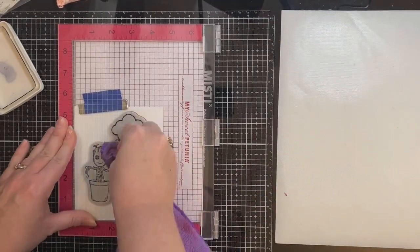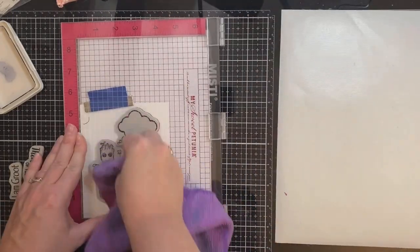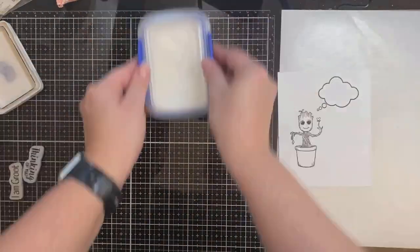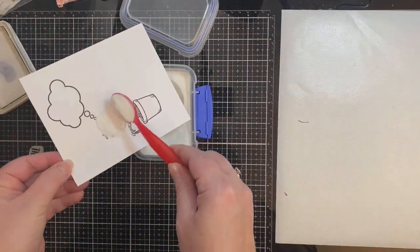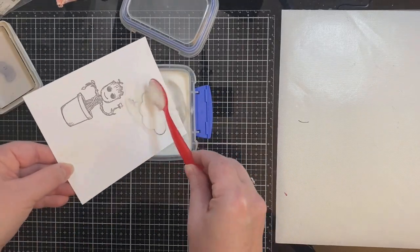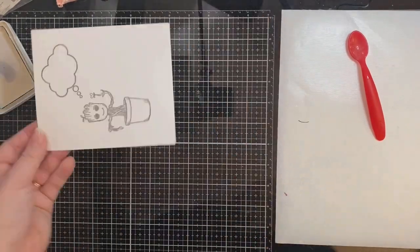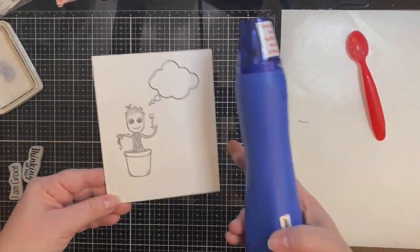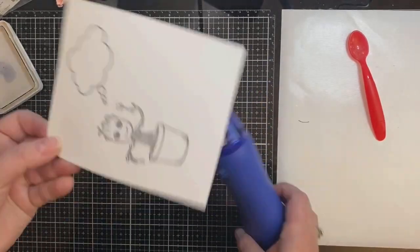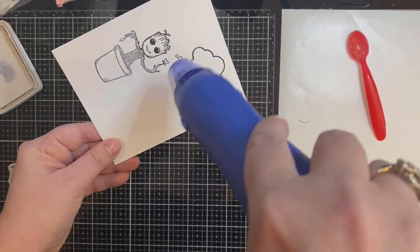Since I'm masking it off, I'm stamping this out with Ranger Archival Jet Black Ink and then coating it with clear embossing powder so that when I take the masking paper off it will come off more easily. I ran my anti-static powder bag across the surface first and then inked up my stamp and stamped it several times to make sure I had a good impression. When you're heat embossing with this ink you have to apply the clear embossing powder pretty quick while the ink is still wet. Now I'm applying my heat tool, making sure to heat the front and the back of the cardstock to help prevent warping.